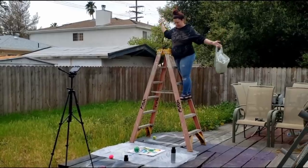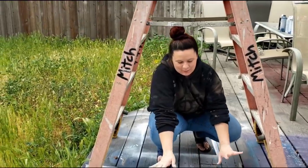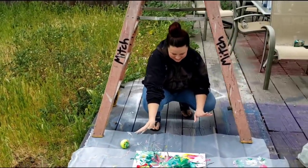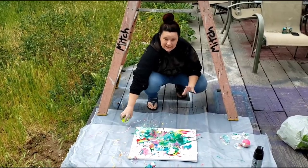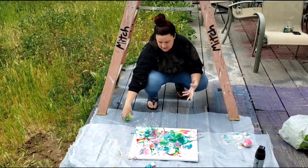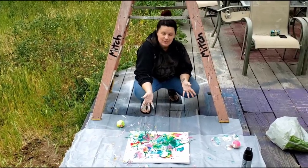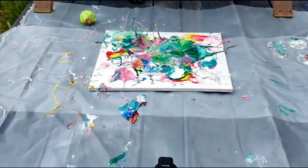All right, guys. I hope you enjoyed this. It was definitely super fun for me, and it was really cool seeing the effects of the different weights and textures and everything. Let me know what you think down in the comments and I will see you all next time. The end.